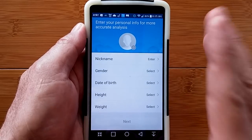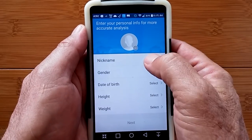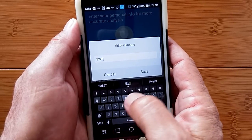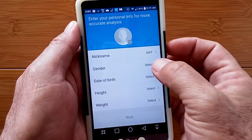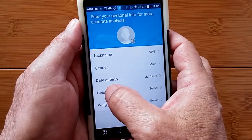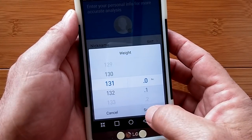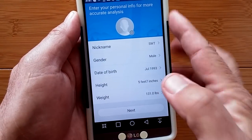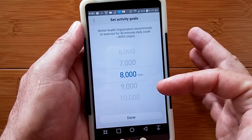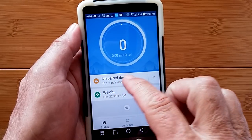Once you have the account set up and logged into the MyFit app, it takes you to a setup page where you enter your name, gender, height, and weight. I'm putting in SWT for SmartWatch Tix. You set your activity goal, and now we are at the home screen where it says no paired devices.